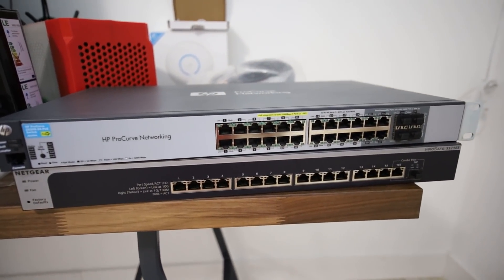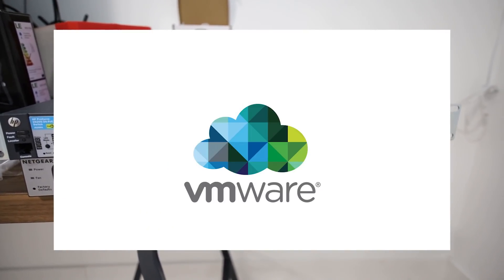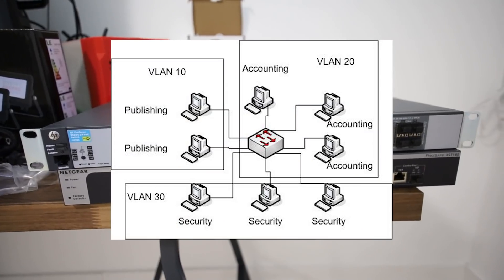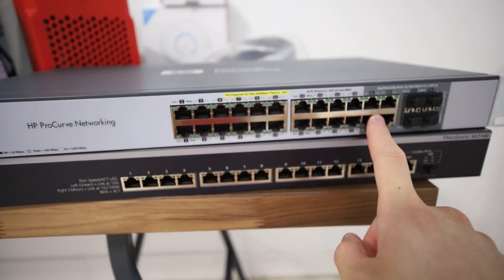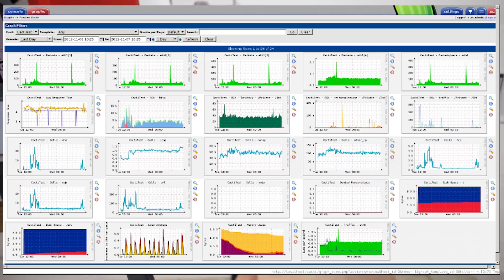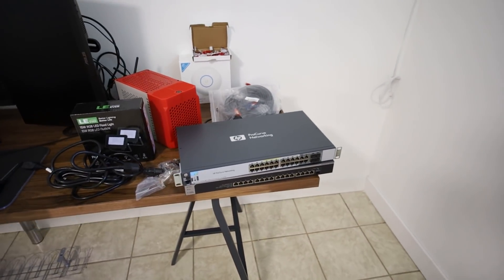I'm going to have multi-part videos talking about my networking because there is literally so much to set up. I want to do virtualization, configuring firewalls, PFSense, VLANing, subnetting, multiple DHCPs, and firewall rules — network segregation, logging, and monitoring for all of the network ports. I'm probably going to be using something called Cacti, which monitors smart switches and network traffic going from each of the ports via the SNMP protocol.